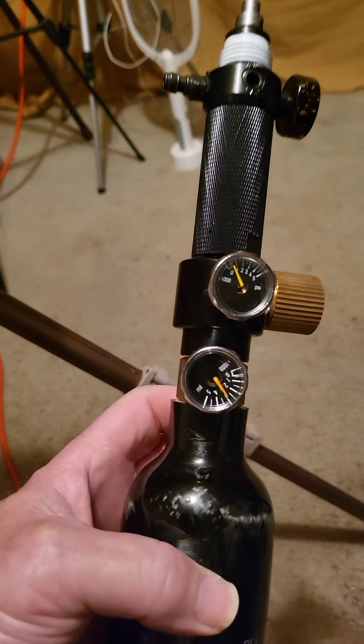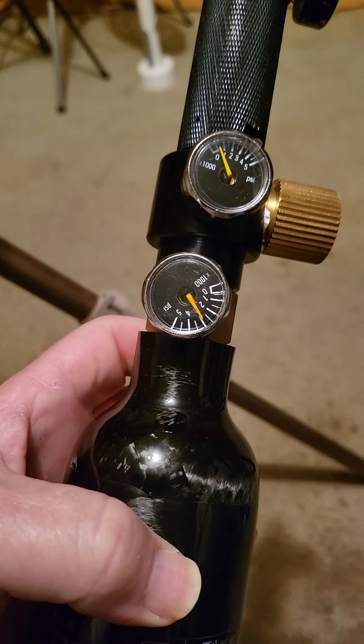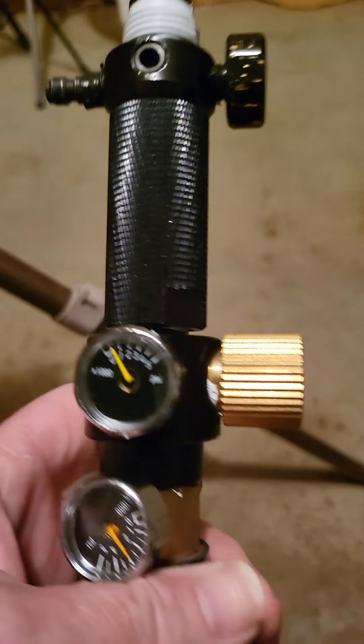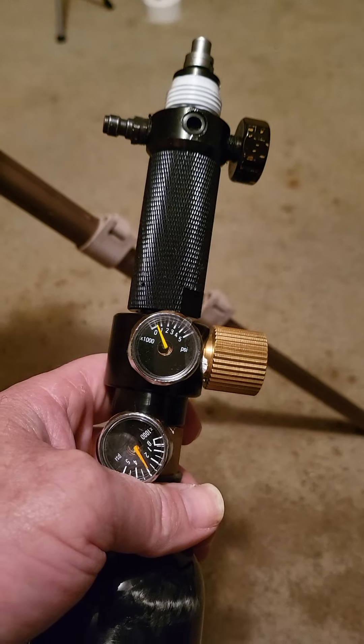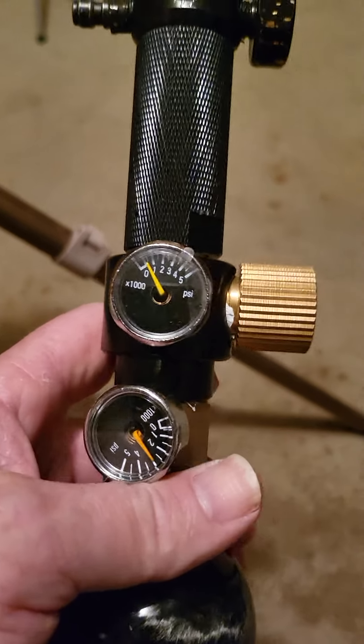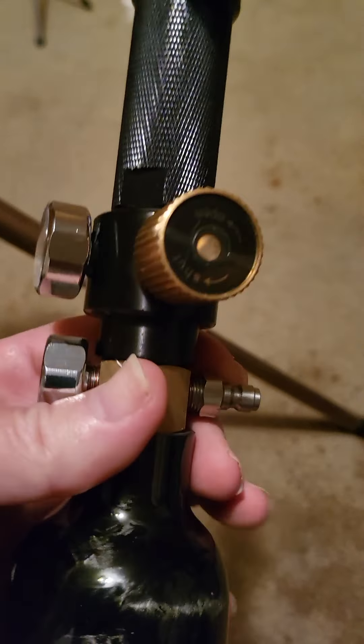The bottle is anywhere from $100 to $125, so you're looking at about $150 all together — gotta catch them on sale. We're at a 3000 PSI fill. I just turned the regulator dial, which shows up right here at the valve, which is a thousand PSI. It'll show up on that one too but I gotta find my glasses.